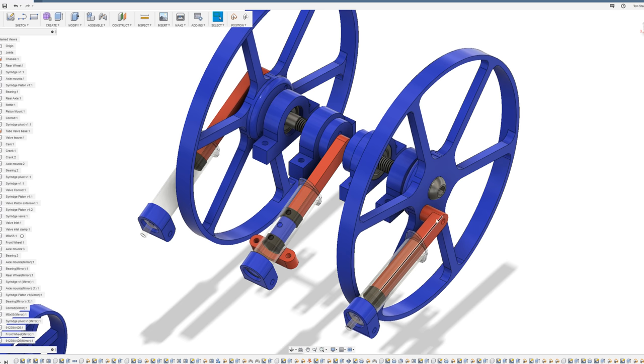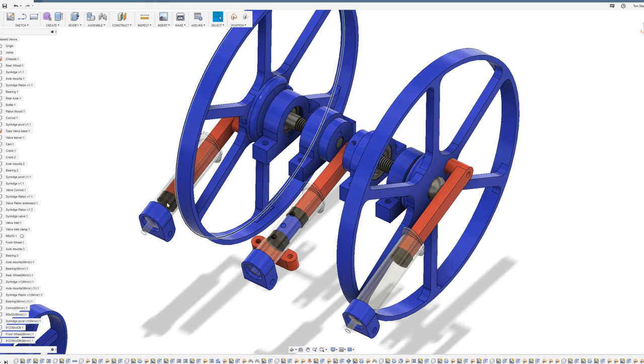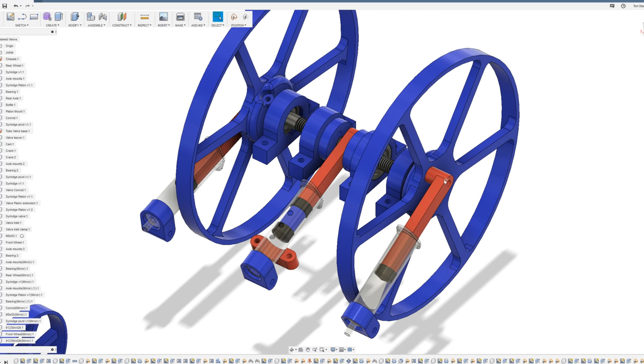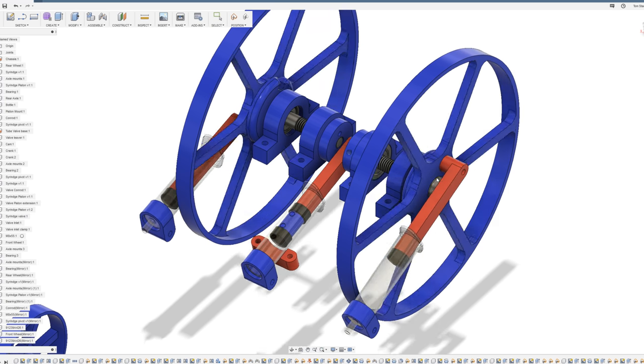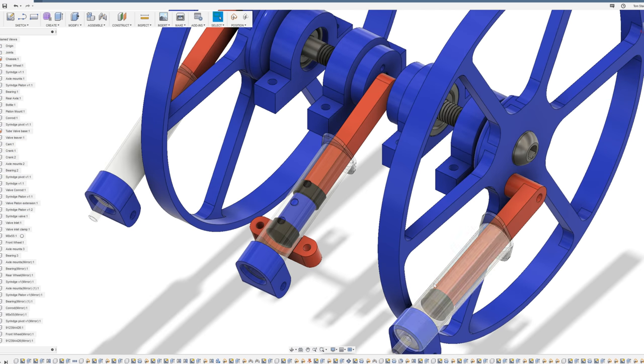The valve system is 90 degrees out of phase from the pistons and cylinders. When one piston is fully contracted and the other is fully expanded, the valve is actually halfway through its cycle; whereas when both pistons are at their centermost point, the valve is at one end or the other of its cycle. The airflow from the bottle enters the middle hole - this is the air input - and the two outer holes are each linked to one of the cylinders.